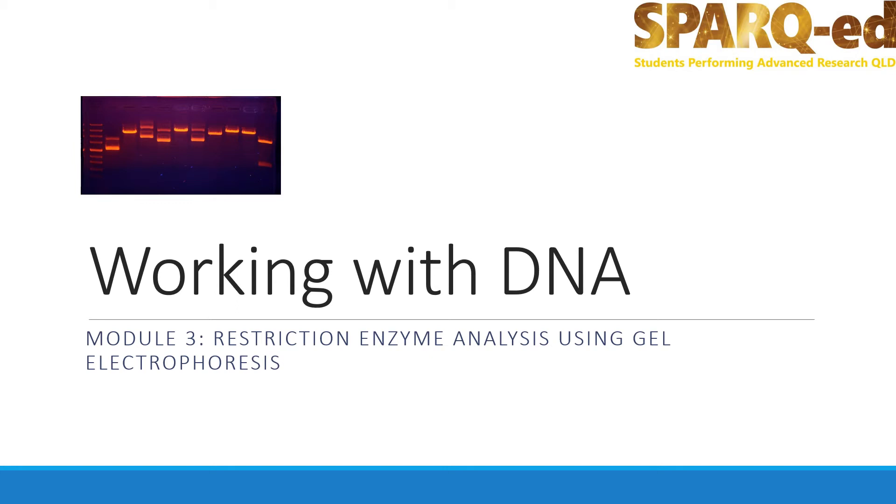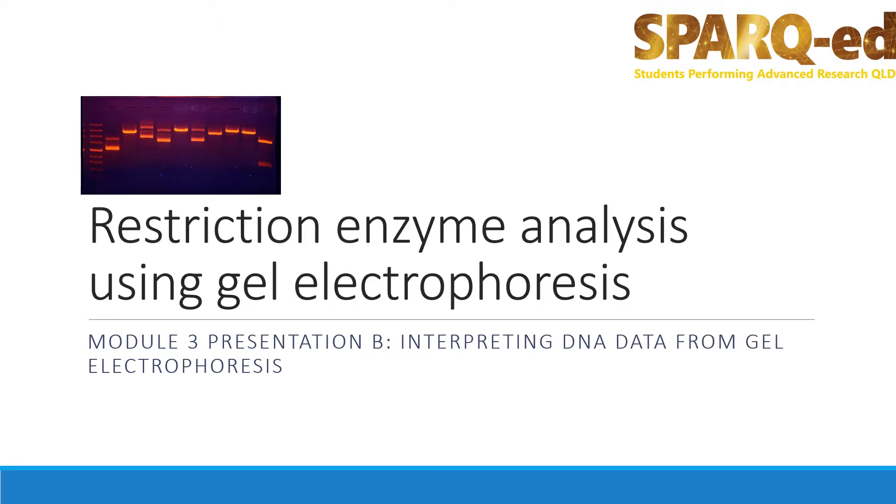Hello, this is part of the third module of the Working with DNA lessons. This module is about using restriction enzymes and gel electrophoresis. This is the second presentation in Module 3. Ideally, if you're here, you've already been through Presentation A and you are working through Booklet 3.